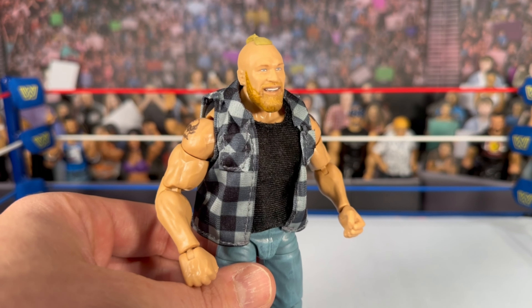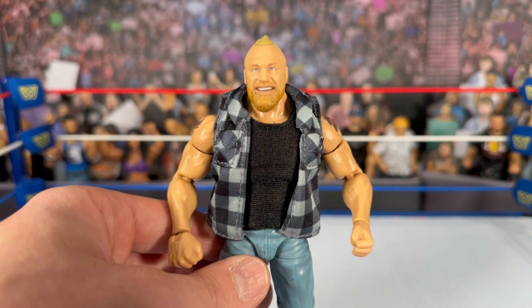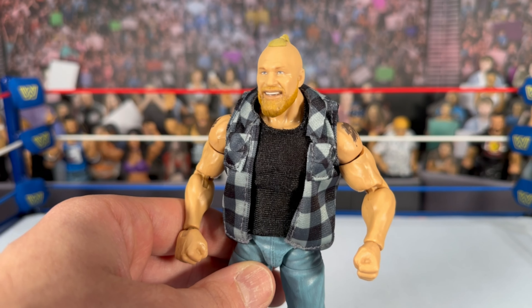The head scan looks great — we've now seen it four times across Mission Series 15, Elite 96, Elite 99, and this Amazon three-pack. There are no interchangeable heads in this pack, which is interesting, but the soft goods and championship belt likely took up the budget. The scan looks great, he has his tattoos on the side, and this is the first time we're getting Brock Lesnar in jeans. The shading on the jeans looks really nice — not just flat blue plastic like we've seen with other figures.